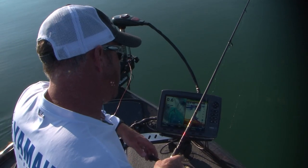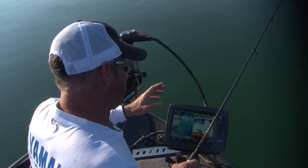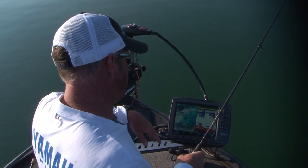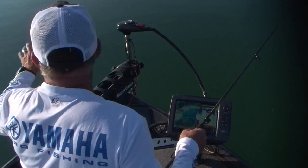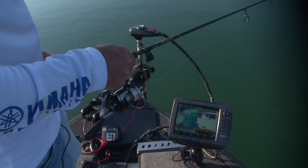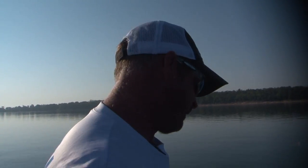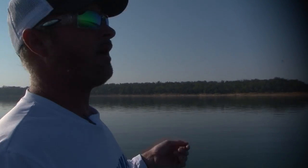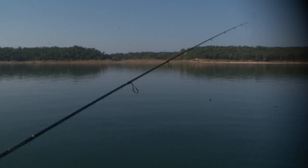When I'm fishing this time of year on these clear lakes — even like a Table Rock or this is Lake Murray in Oklahoma — any of these lakes like this, if you're fishing for schoolers or wherever, you need to always have a drop shot ready. I always have one laying there. Even when I'm fishing a lake like Kentucky Lake and I'm cranking offshore, when I see one on the graph I'm going to immediately reel in whatever I'm doing and drop on him.